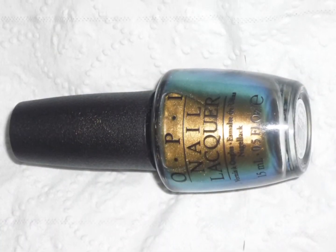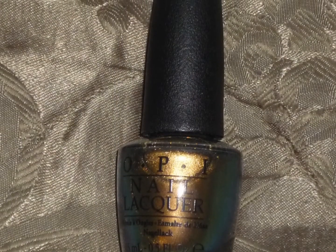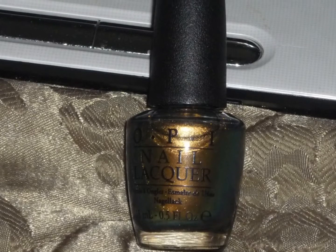Hi YouTube! Today I decided to wear OPI's Just Spotted the Lizard. I believe it came out in the Amazing Spider-Man collection by OPI — you can see the bottle. So this is the nail polish I decided to wear.